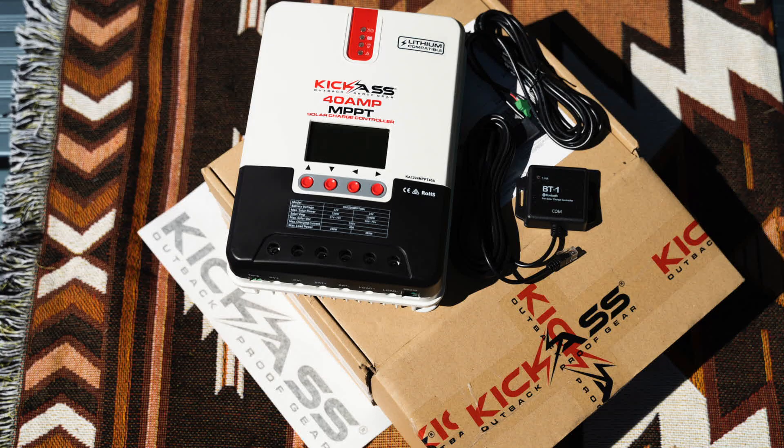A week ago I installed one of these charge controllers, this one right here, into our motorhome. We've since traveled quite a fair distance with it, through a lot of weather variations, and that's given me enough time to see how it reacts with the current setup that we had.